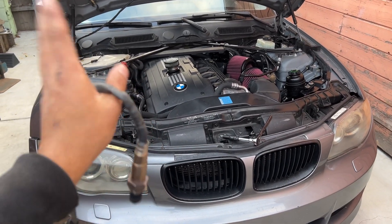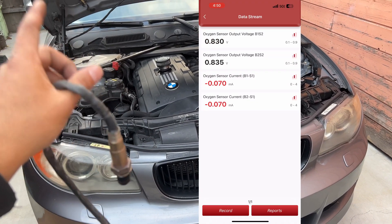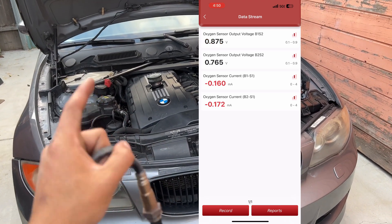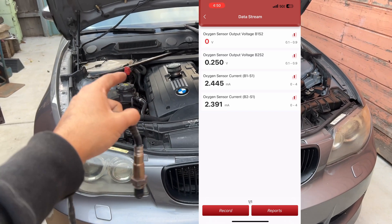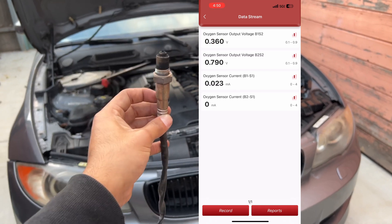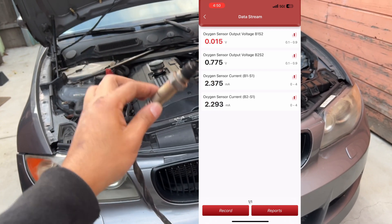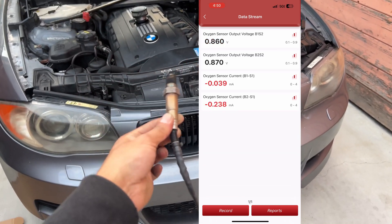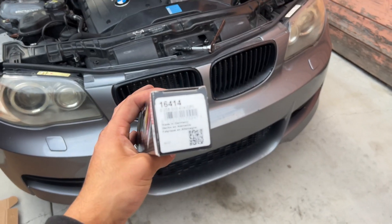When I upload the live data, you'll see that bank 2 sensor 2 remains at around 800 millivolts and doesn't really move at all, compared to bank 1 sensor 2, which is an OEM sensor I've had on for a while. Everything points to this. Although the check engine light hasn't come on in a long time, according to the live data it looks like this sensor is reacting slow or not within specs because it's not OEM.